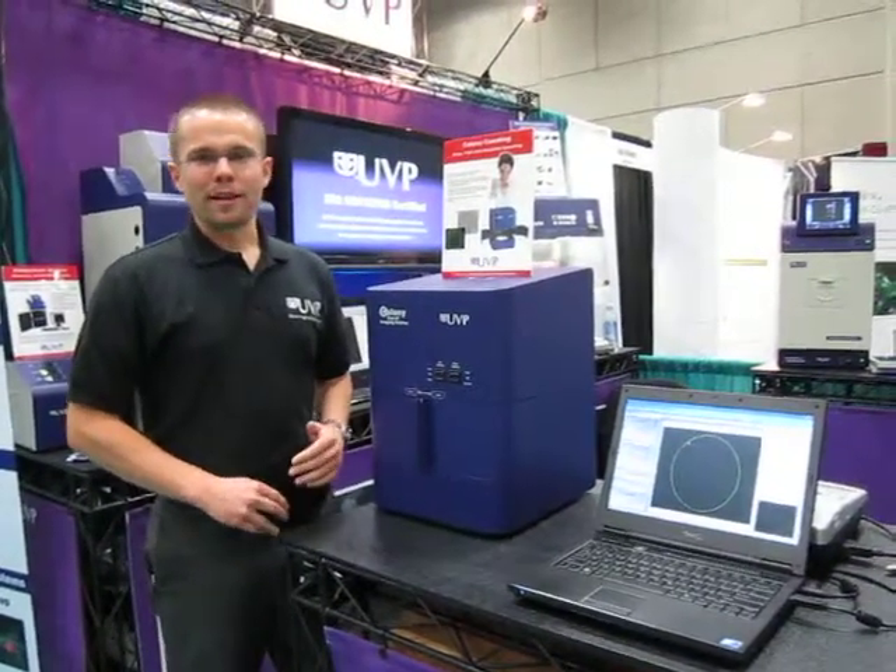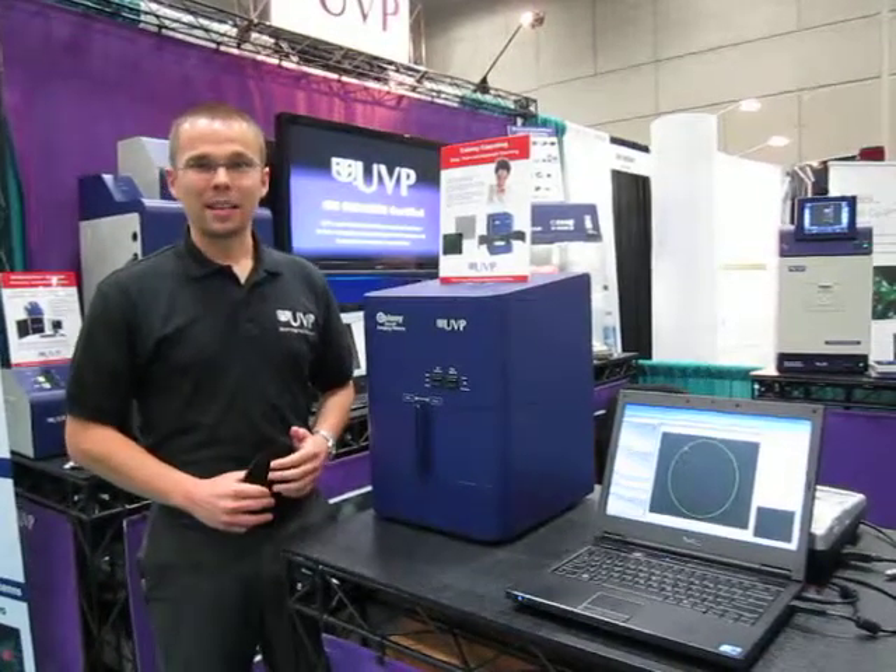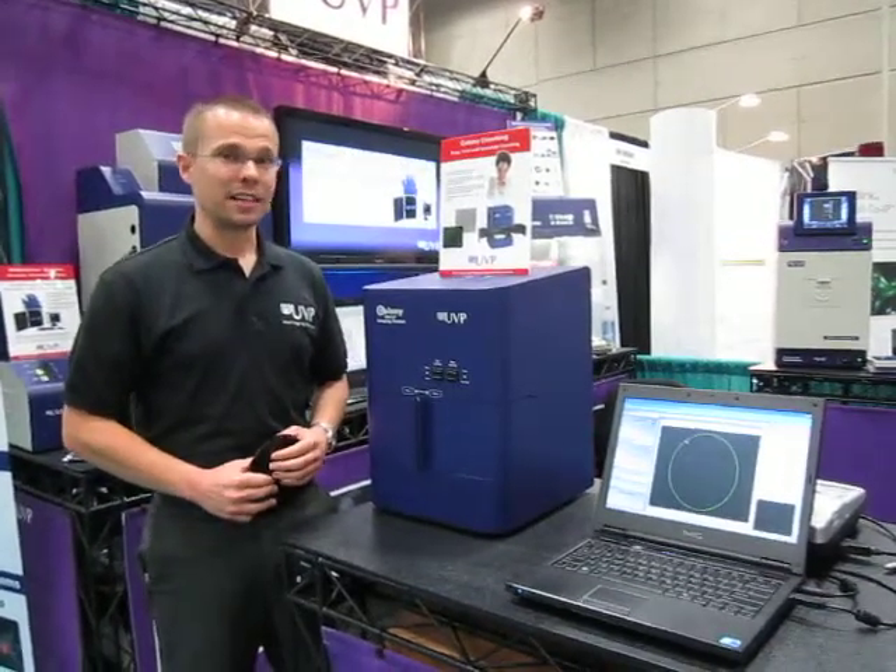Hi, my name is Mike Capps. I'm the product manager with UVP LLC from Upland, California. And today we're at the Experimental Biology Show in San Diego, California.